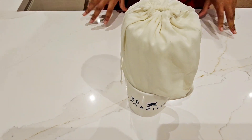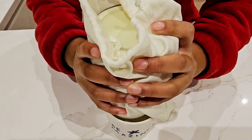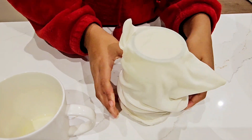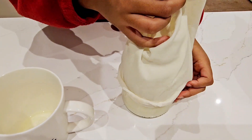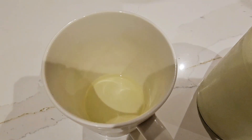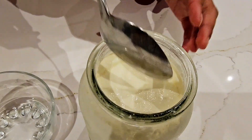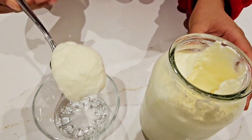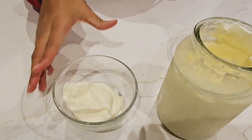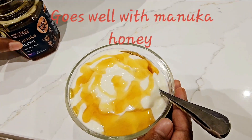It's the next day after straining. Let's see what the yoghurt looks like. As the yoghurt was already thick, not much liquid was strained. Now let's scoop the yoghurt to see what it looks like. And here we have it — a perfect, beautiful, thick Greek yoghurt. We're going to have it with a nice manuka honey.